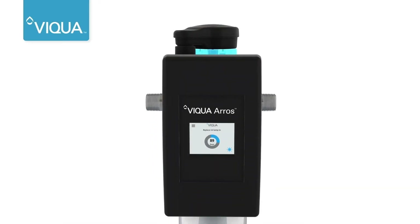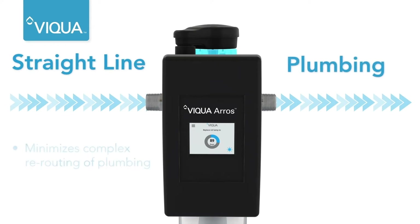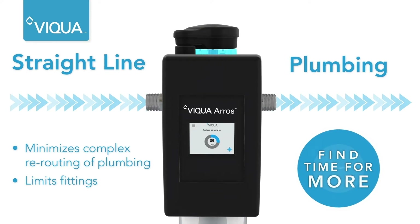The T-shape of the chamber aligns the inlet and outlet ports on a single plane. This reduces the need to plan complex rerouting of plumbing, minimizing connections and saving time.